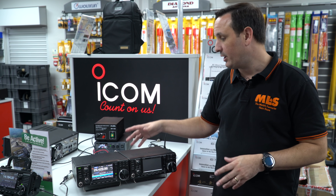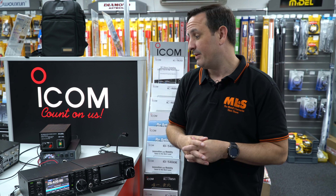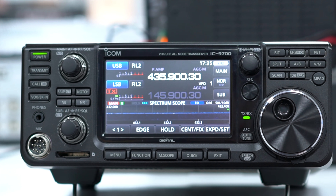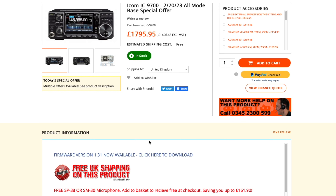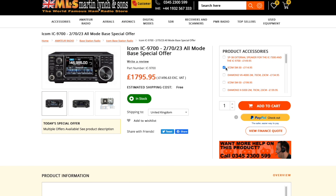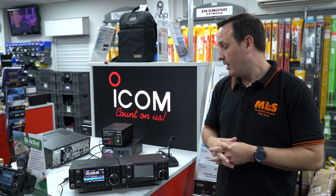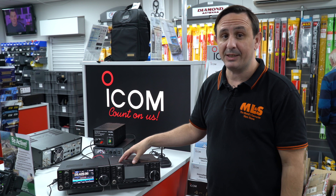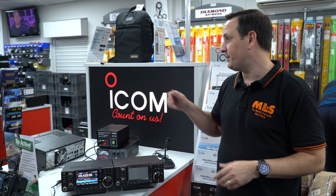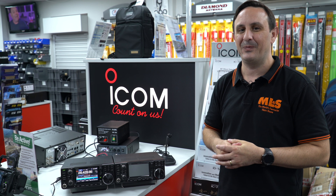The IC-7300 has been one of our best-selling radios over the last couple of years, still selling very well — a great SDR radio for portable use. If you want VHF or UHF, all you need to do is buy its brother the IC-9700. It's basically 100 watts on two meters, 75 watts on 70cm, and 10 watts on 23cm — great output power for 23cm. A lot of guys are buying the Diamond antennas for a nice tri-band setup. If you've got any questions, ring up and ask for JP and he'll run through the IC-9700, programming, D-Star setup, etc.